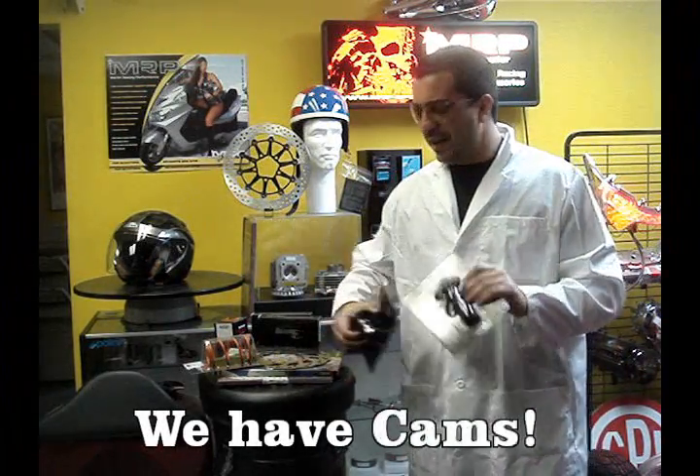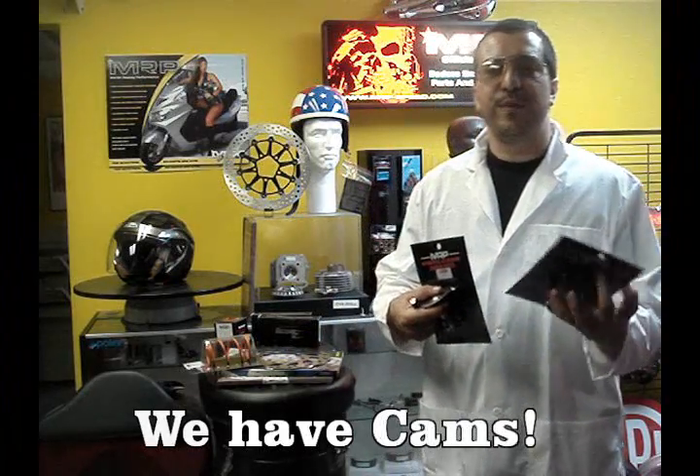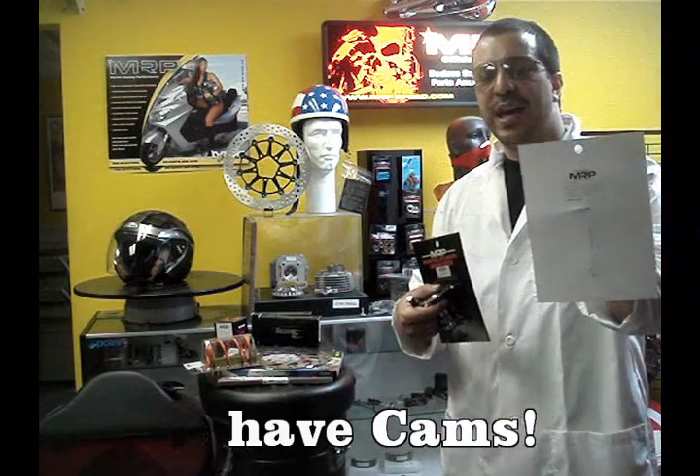We have a lot of cams on the website. There are big differences between them, and you'll find the information on the back of the cam so you know the difference between the cams in the MRP lineup. Make sure to visit our website at www.mrp-b.com.